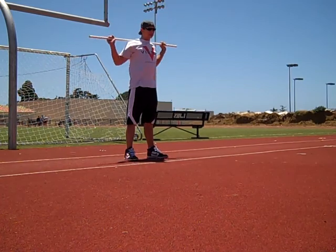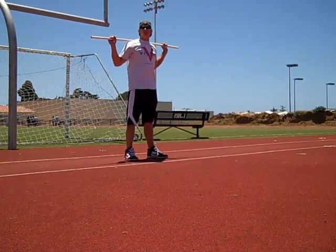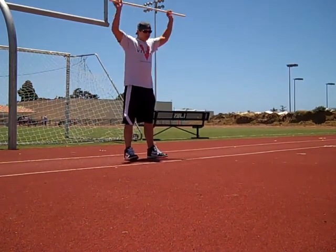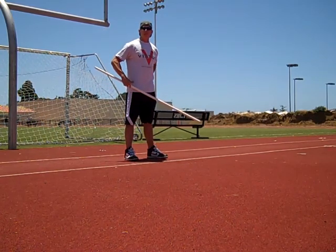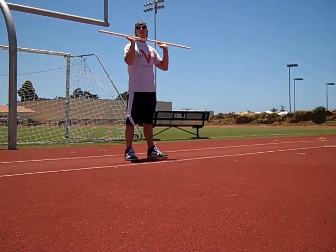Instead of putting it on your back, which can sometimes get you to use improper form by bending your back in a way that could possibly hurt yourself, putting the bar in front means you're going to start engaging more of your core — especially your abdomen, your obliques, and your lower back — to stabilize that weight in an awkward position as you squat down and thrust up.